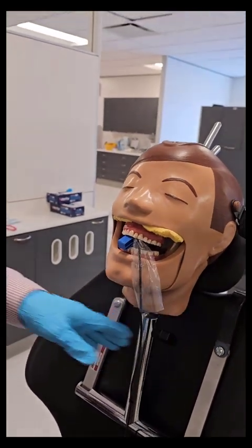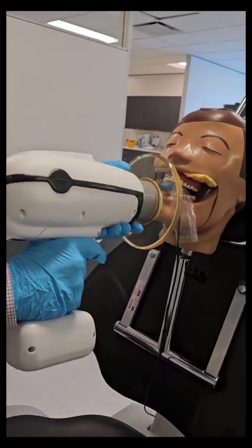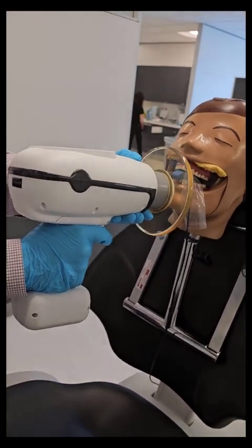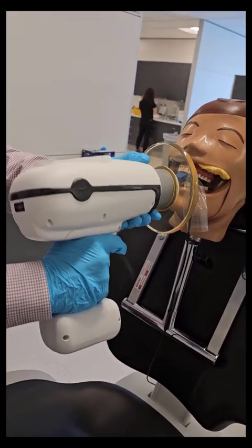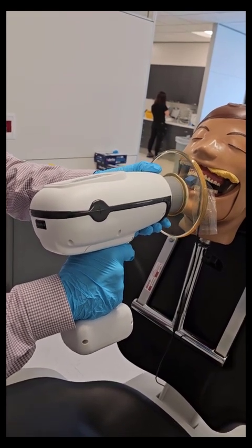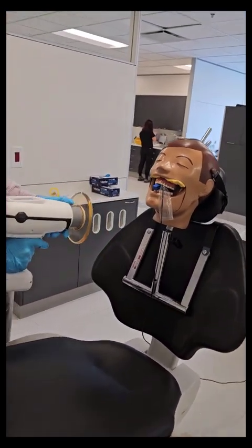I'm going to show you the bisecting angle technique. If I come here parallel to where the sensor is, it's going to create some foreshortening. If I come here parallel to where the teeth are — or 90 degrees to the angulation of the teeth — it will create some elongation, and I risk missing the apices of the teeth. So if you pay attention to both of those angles and bisect that angle, that's the bisecting angle technique. So about right there — again I'm aiming at the sensor.